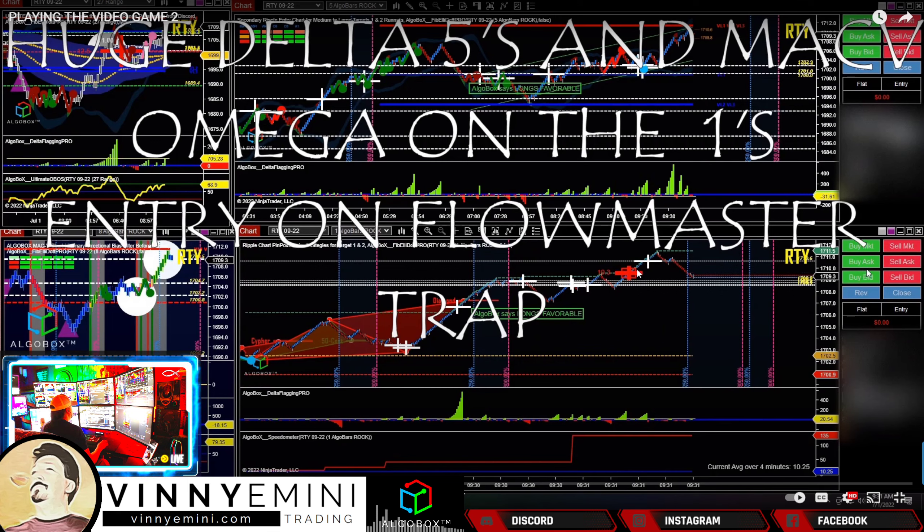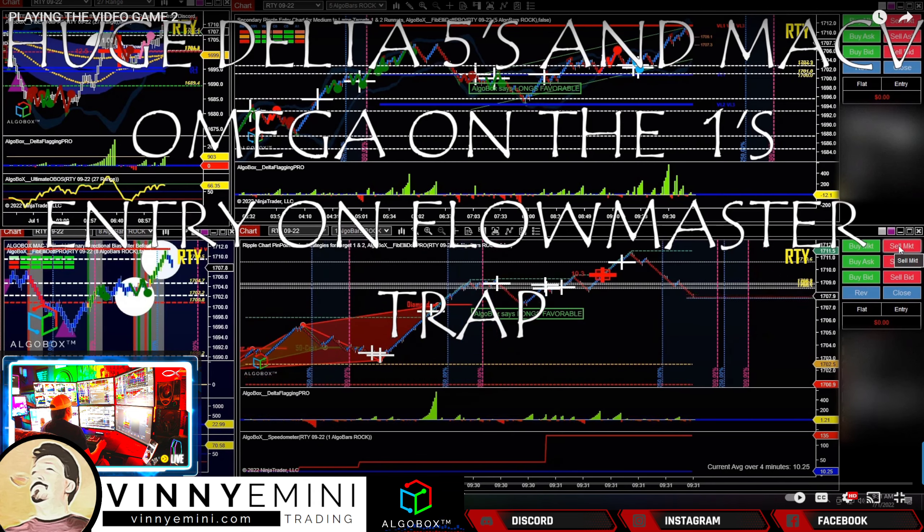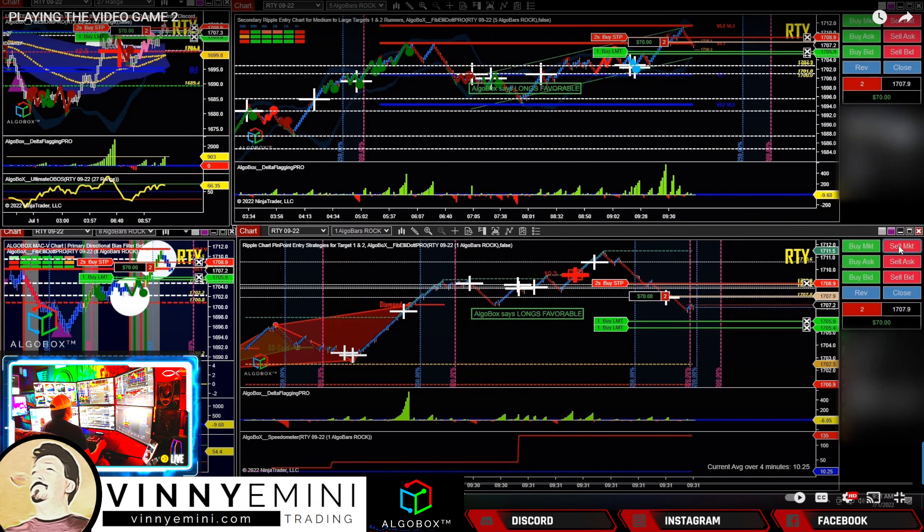It turns into a cluster. Again, at the open we want to leave this alone — first five minutes, very dangerous. It has to be an absolutely perfect play. He says huge delta on the fives, and omega on the ones. Alright, so he's looking to play the short side — entry, flow master trap. Let's take a peek.